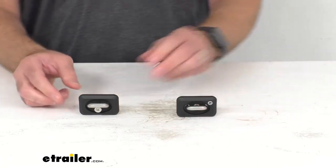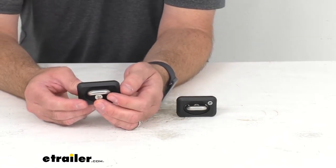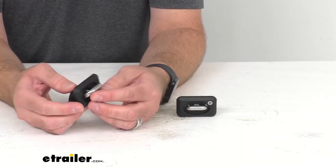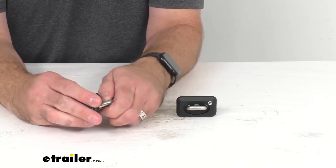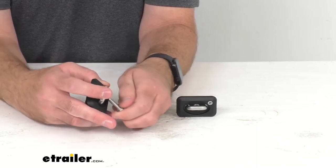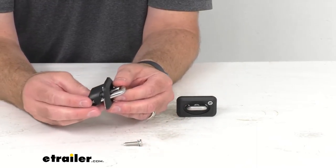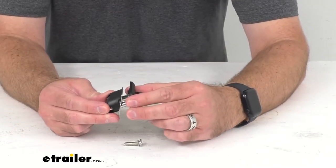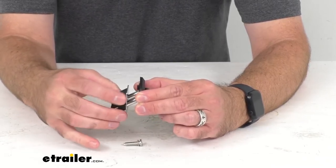These are very easy to install. What you do is remove the GM plastic cap, then remove the screw from the anchor. For our purposes here today, I've gone ahead and loosened the screw already, so let me go ahead and remove it to show you.